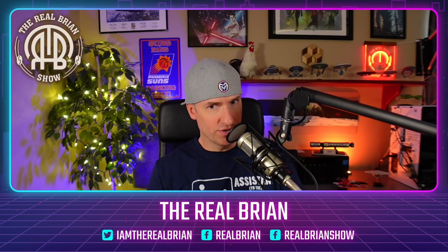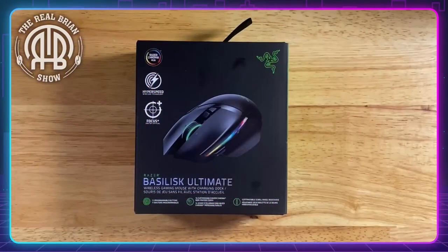Welcome back to The Real Brian Show, doing a little Stuff Nerds Need edition here. I've got another review, and I think we're going to talk about this.